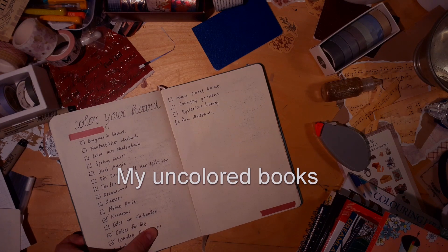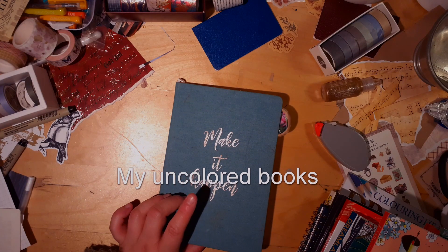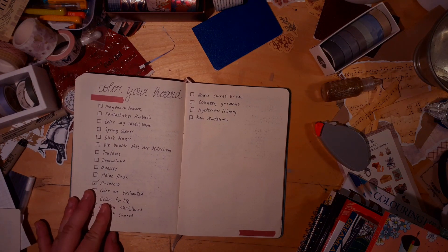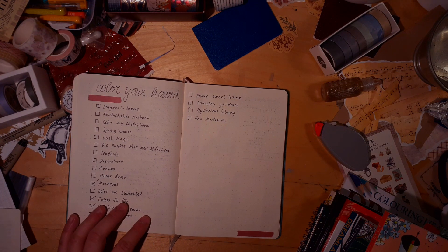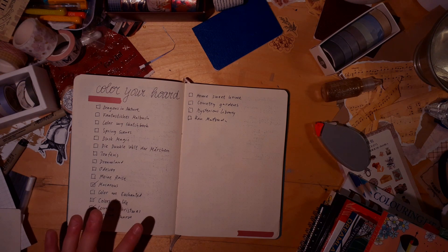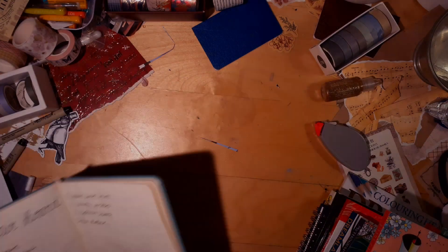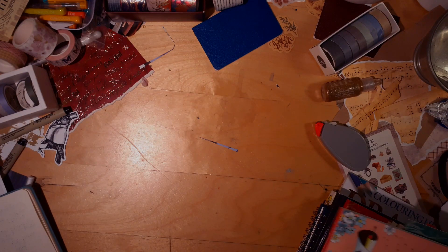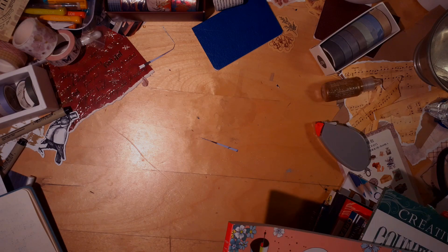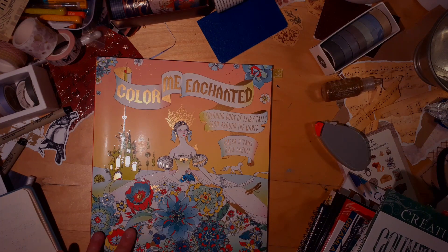I'm going to start doing more videos where you can plan with me for the month — the coloring month. To do that I wanted to prepare a few videos, and one of them is a 'color your hoard' video: the books I haven't colored in yet, so you know what I have going. I usually enjoy watching videos like this.